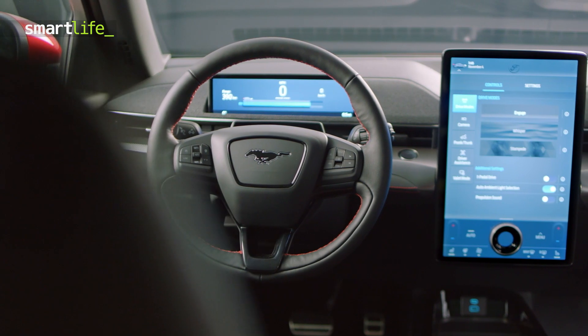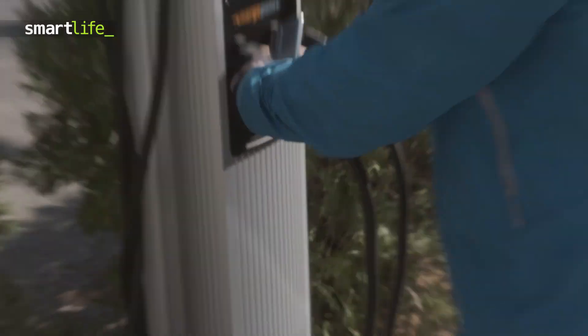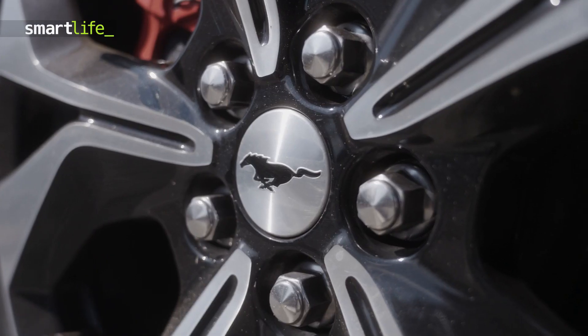How does it drive? What tech does it have built in? Just how easy is it to charge? And is it really a Mustang?